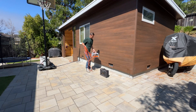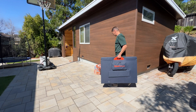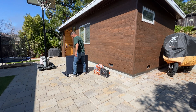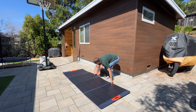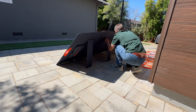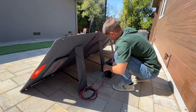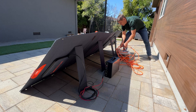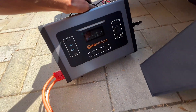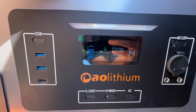To connect batteries to the inverter we have options for cable length — we can get 6 meters or 1 meter. I was recording this test on August 4th and we're getting about 340 watts from the solar panel.